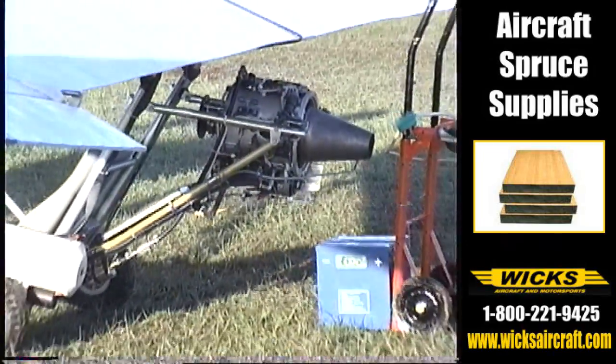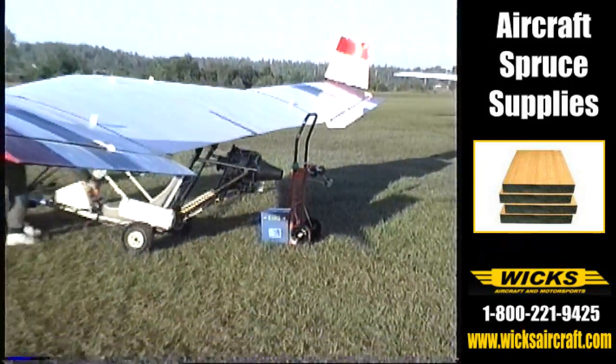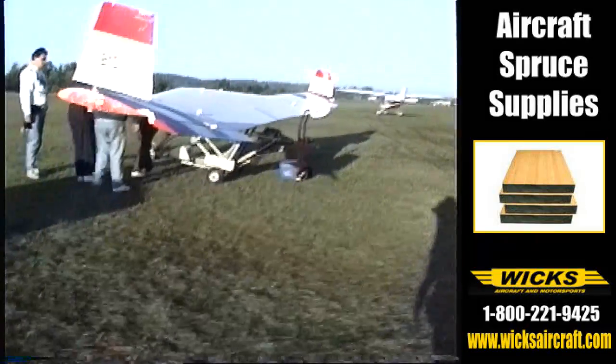Normal cruise is about 45, or I should say top end cruise is about 55, and normal cruise is about 45.